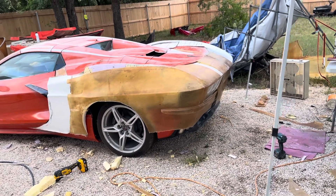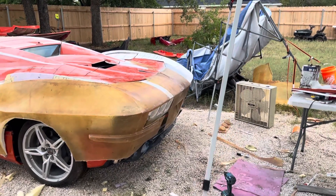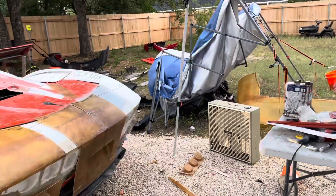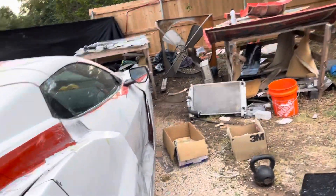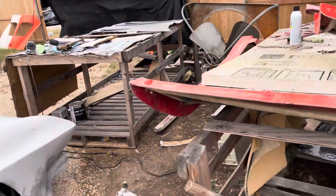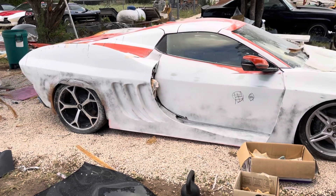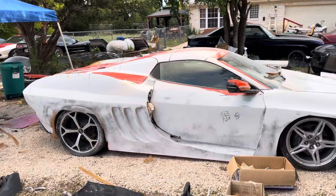Now all I have to do is mold everything in. It still needs a lot of changes to meet the changes that I made on the other side, but it's going to save me a lot of work. You can see what still needs to be done — obviously I'll still need to do the vents and then the wheel opening. But a big chunk of that work was just done by grafting that piece on there.